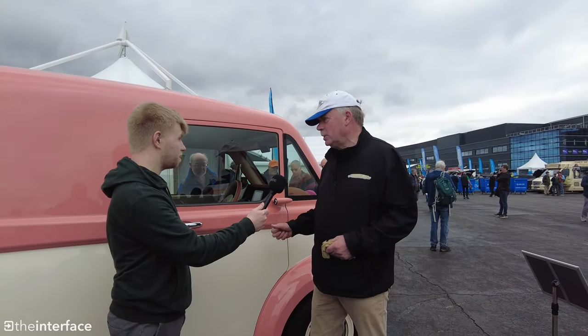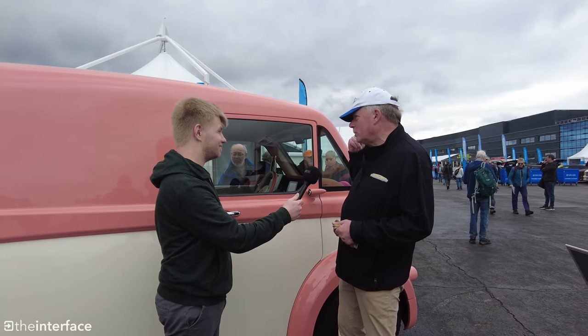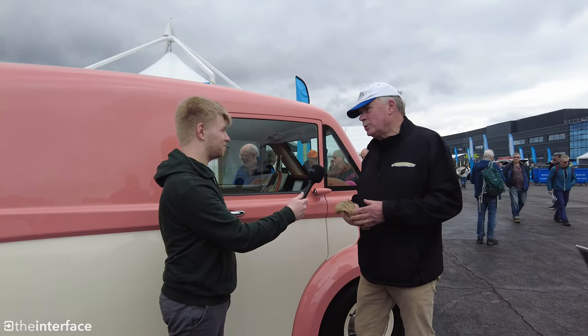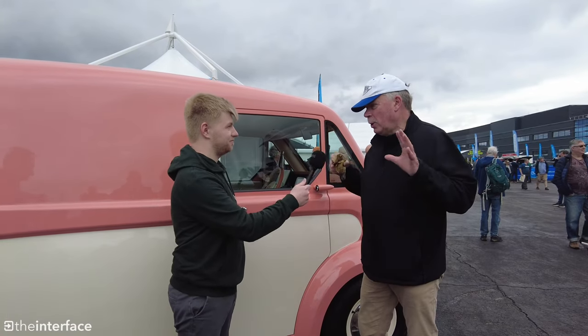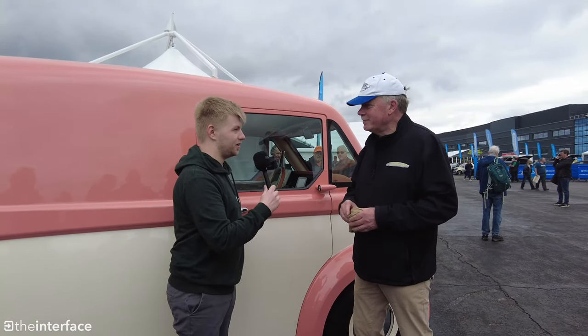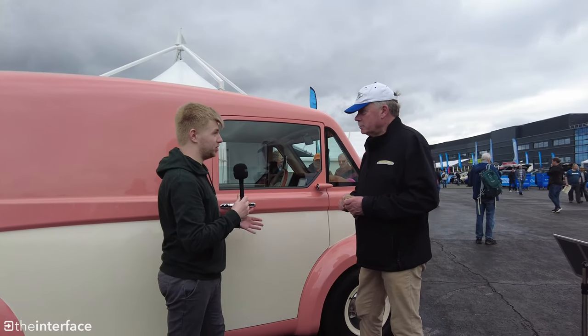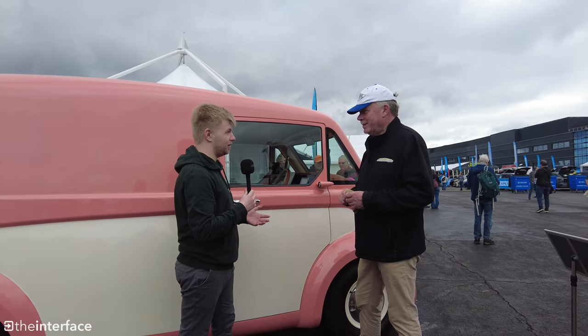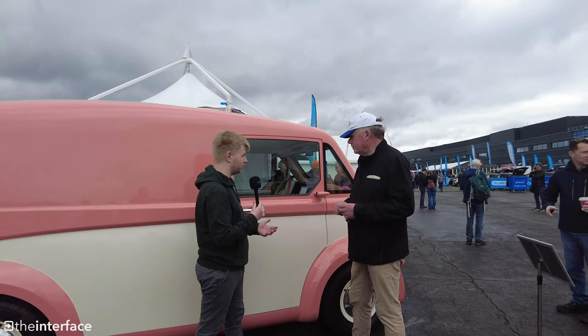So the innovation is in the body and the chassis, which makes us lightweight. Behind us over there is an ID Buzz, for example — it can only carry about 600 kilograms, we're up to a thousand. So really, we're working on lightweight. It's amazing that you've developed a vehicle in-house, especially a company that's born and bred in the UK, which is really rare to see. It's a shame that we're not seeing that so often.